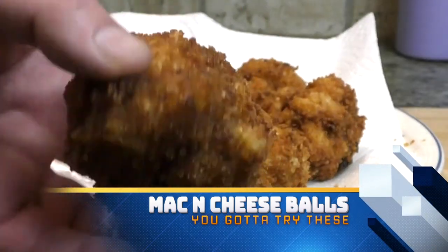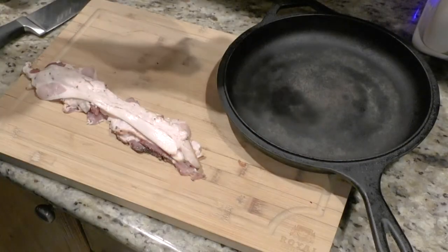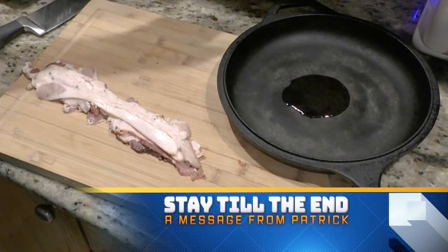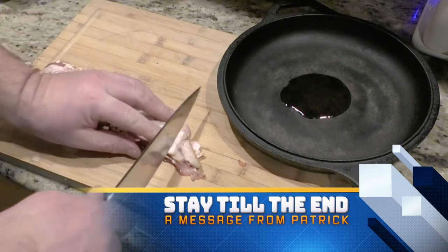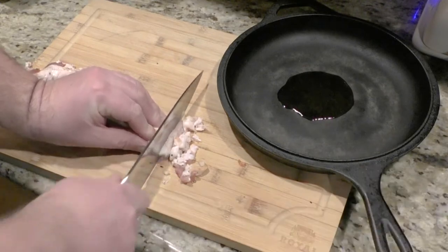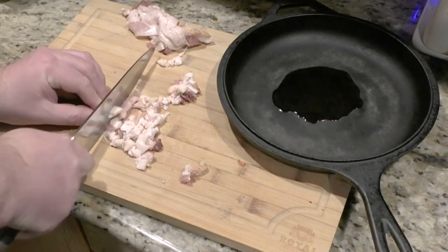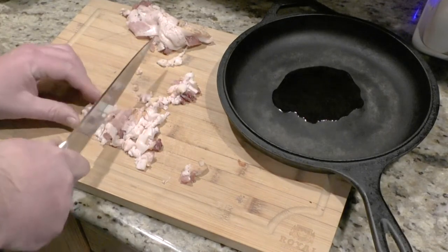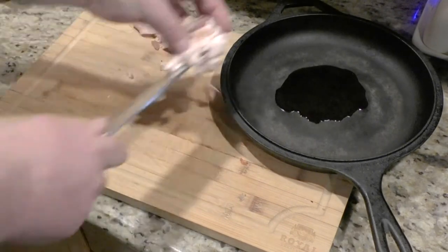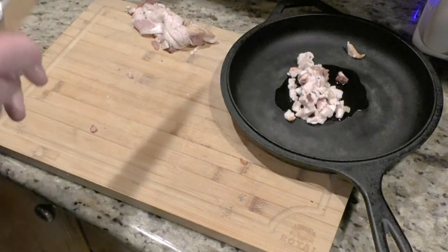Mac and cheese balls — if you've got the time, they're worth it. First thing we do for our mac and cheese is just start prepping things. I have some oil in there, and this time I'm just using some extra virgin olive oil. Next I have bacon — I'm just going to cut the bacon up real thin and put it in the pan.